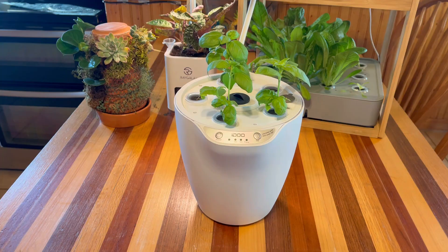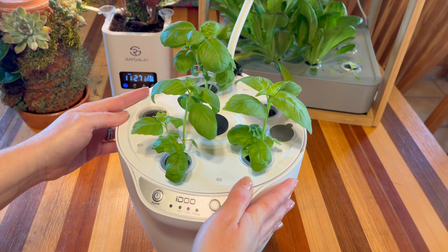First up we have our six-pod iDoo. Like I mentioned, we planted basil in this system. I have not harvested off of this basil at all yet, but it is getting to the point where I can — and that will really help these plants bush out and get a lot bigger. Most of these seeds came up and it is looking really good, but two of the pods are struggling and one didn't come up.